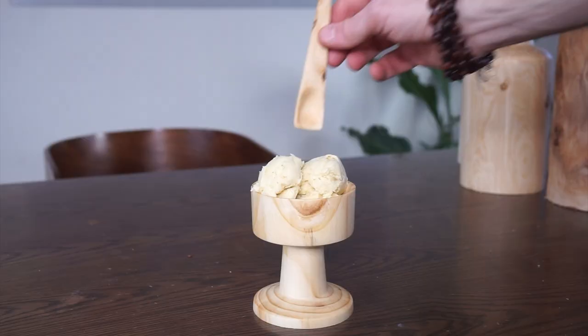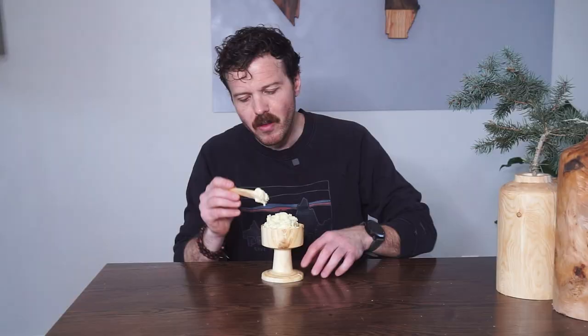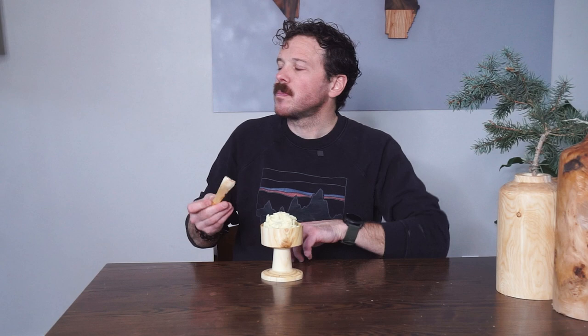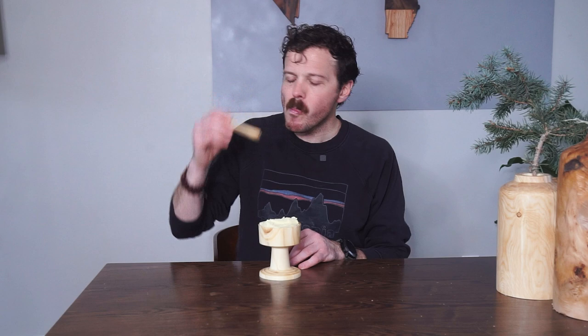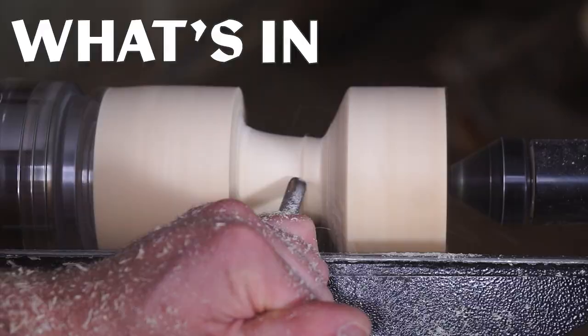First things first, the consistency of this gelato is a real winner, and I will 100% be using this recipe again regardless of the flavor. This is delicious. I can already tell I'm going to want to remake this with pinyon pine nuts because there's such superior flavor in those, but this is still really good — it's got this nice, toasty, nutty flavor to it. Winner. Good news is definitely no pine mouth syndrome from this batch. Let me know in the comments your favorite pine nut recipes, and stay tuned next time when we find out what's in that pile.